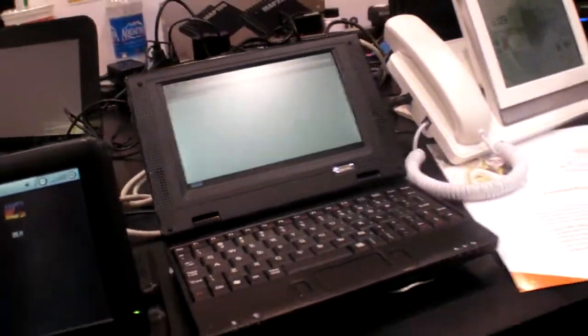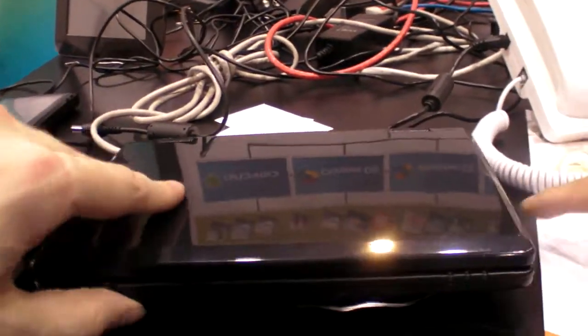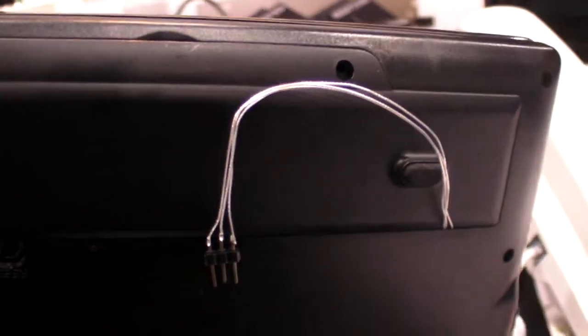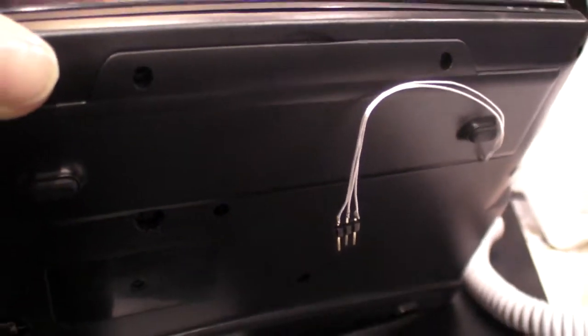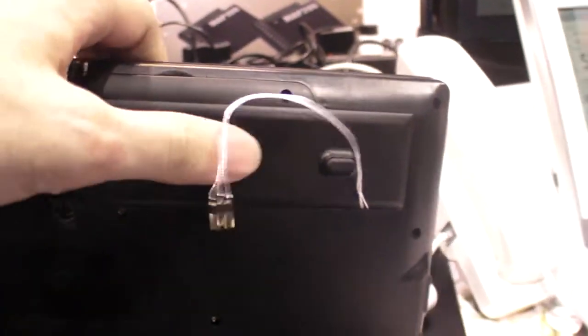And there you have a reference design of a seven-inch laptop? Yeah, this is a smart book — seven inch. There's a cable here. You can do everything you can do on a PC.